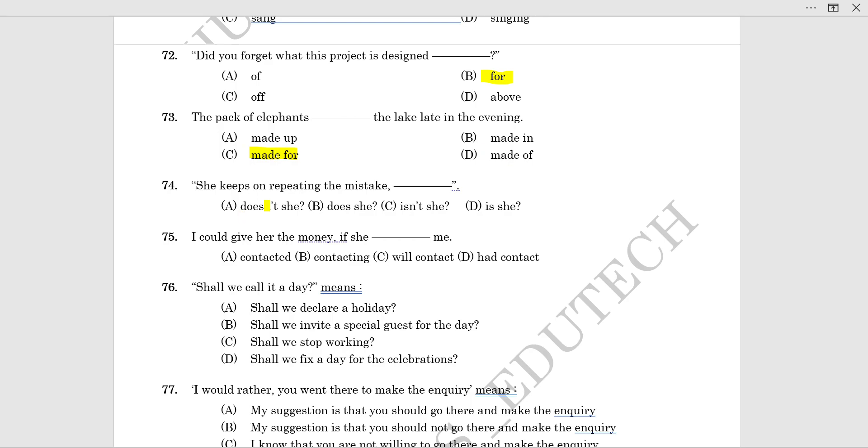She keeps on repeating the mistake. 'Keeps repeating the mistake' — this is a positive sentence, so we need to add a negative tag. We have the do-form: do, does, did. S is added, so the tag question applies.